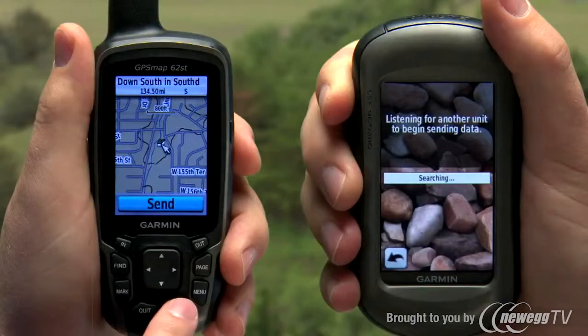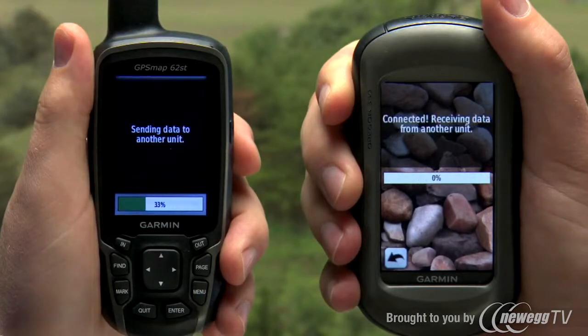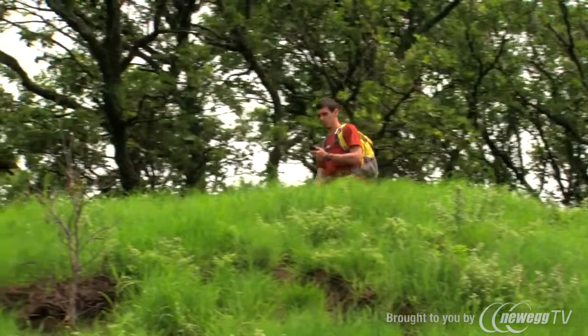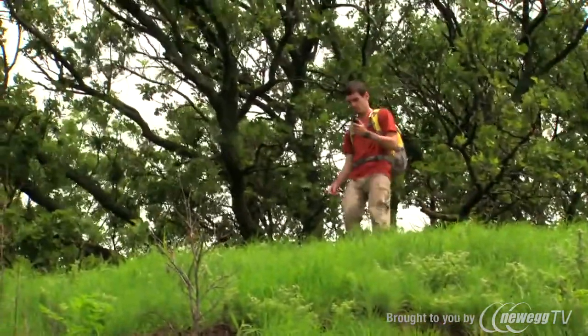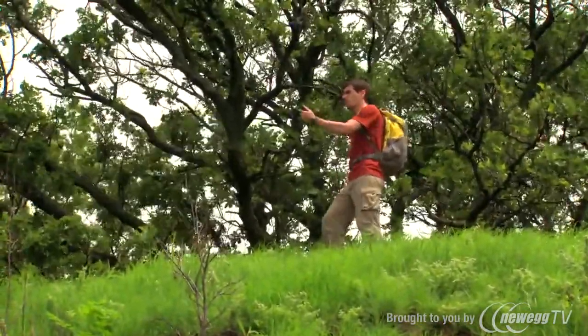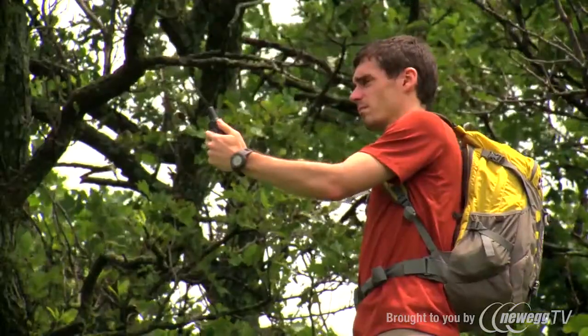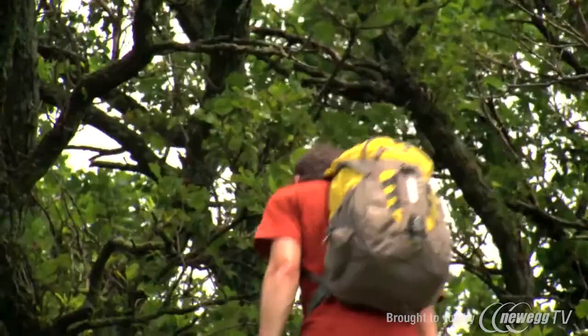Another helpful upgrade in the GPSMAP 62ST is the ability to wirelessly transfer data to and from compatible Garmin handhelds, such as Oregon or Dakota units. When you're out on a hike or a hunt and need to share saved locations with no laptop in sight, you can wirelessly transfer data like routes, waypoints, or geocaches quickly from one device to another.